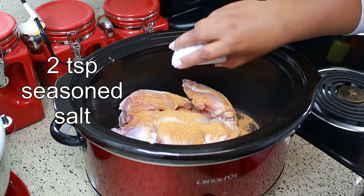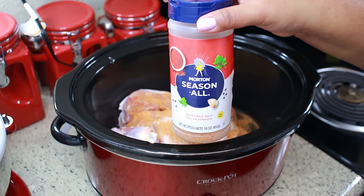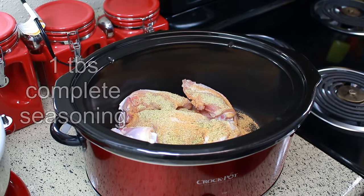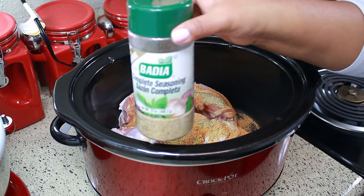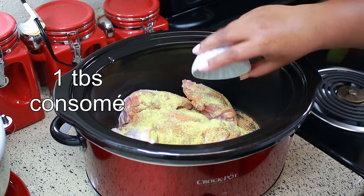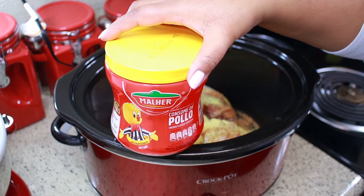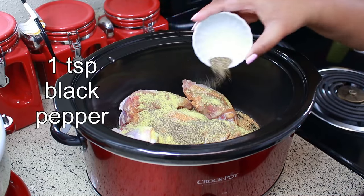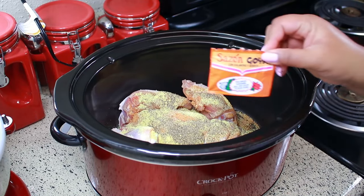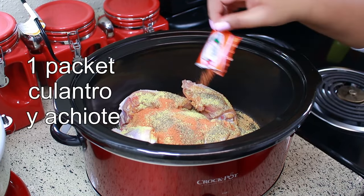To that I'm adding two teaspoons of seasoned salt — this is the one I'm using — one tablespoon of complete seasoning, one tablespoon of cumin, one teaspoon of black pepper, and one packet of my favorite Goya seasoning: con culantro y achiote.